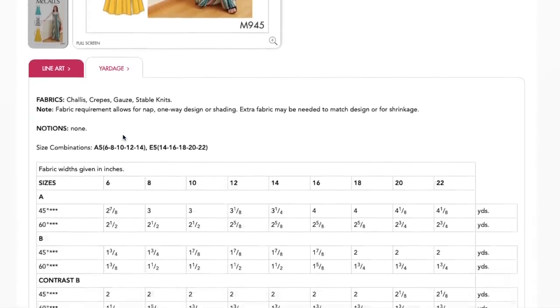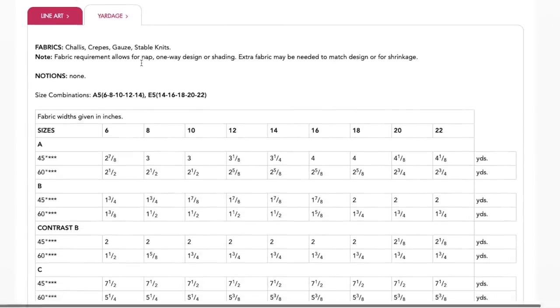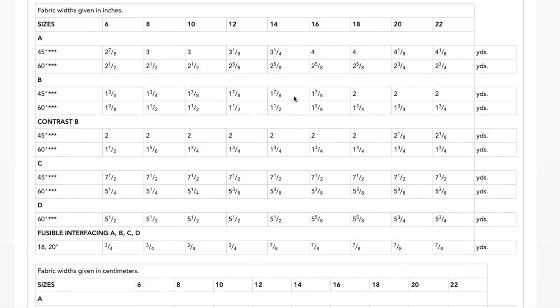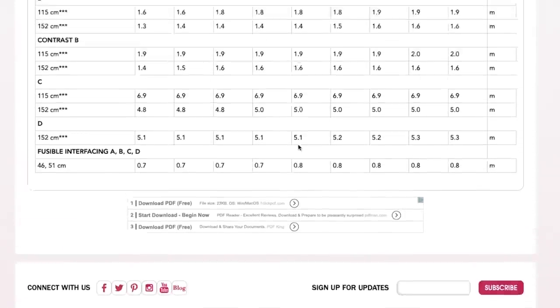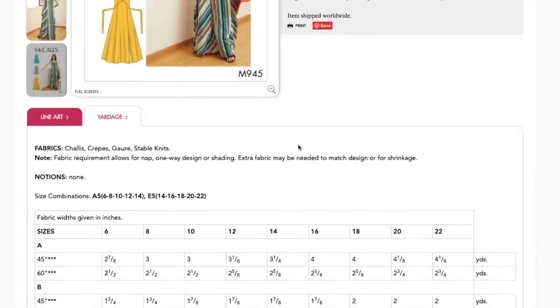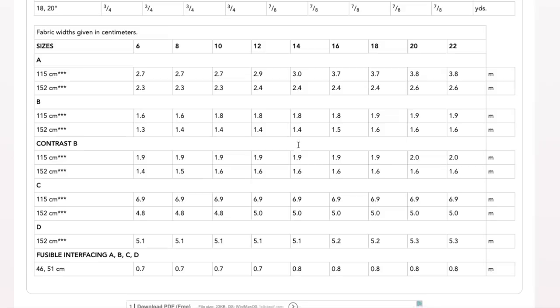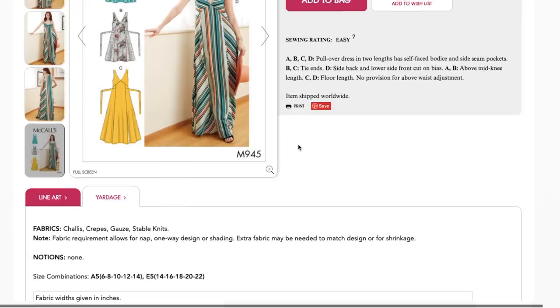No notions required, which is awesome and makes this a great beginner pattern — no zipper, buttons, or anything. It just slips right on. The maxi versions take just over two and a half yards, and the shorter versions don't even take two yards, so it's very economical. There are no finished garment measurements whatsoever — not even length or width — but I've said before I'd rather have nothing than have partial measurements.